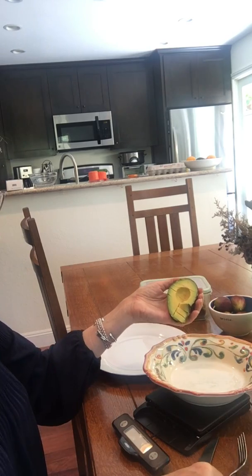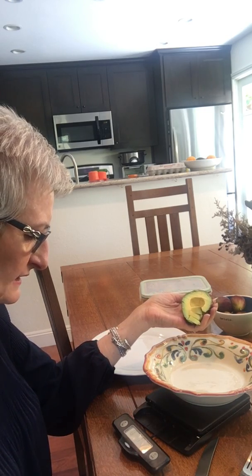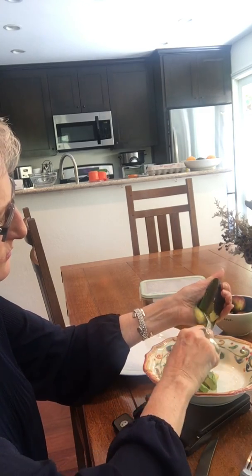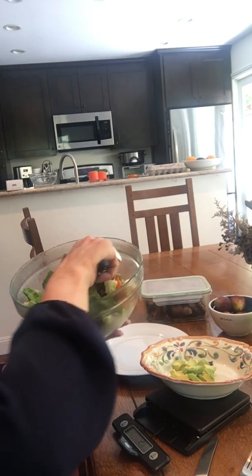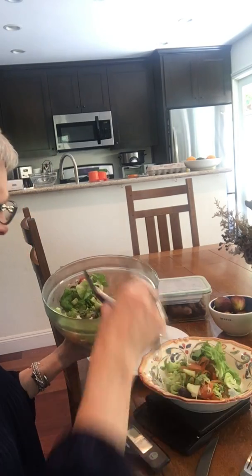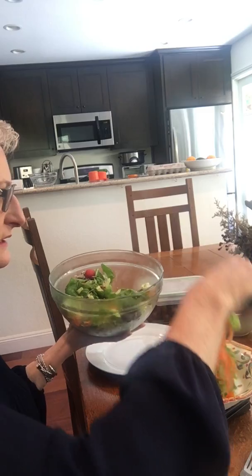I slice it and then I take my spoon. Here's my scale — I start the scale with the plate on it, wait till it gets to zero. I have a six-ounce salad, and my avocado usually comes to about two to two and a half ounces. Then I take my tongs and make sure my salad adds up to six ounces. My salad contains vegetables, and I like to stick with exactly six ounces because that's what I committed to eating — that's my protocol.